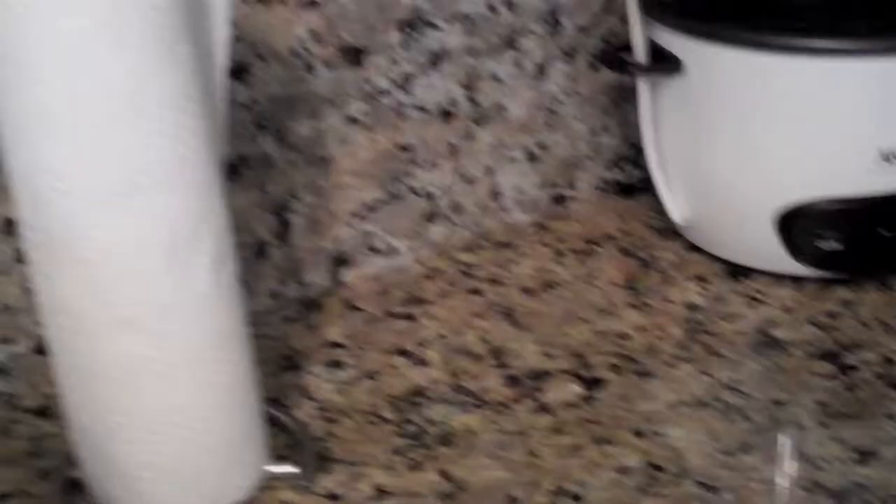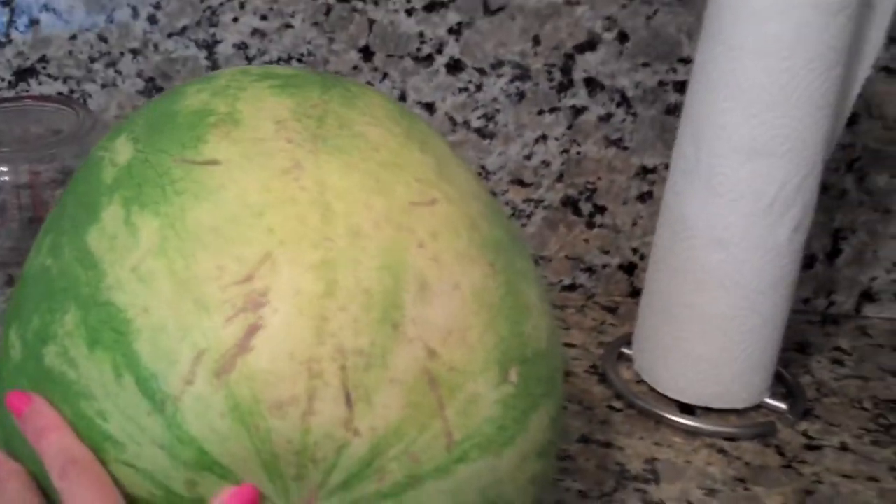Hello lover! And my mom remembered the buttery yellow ground spot. Yes!